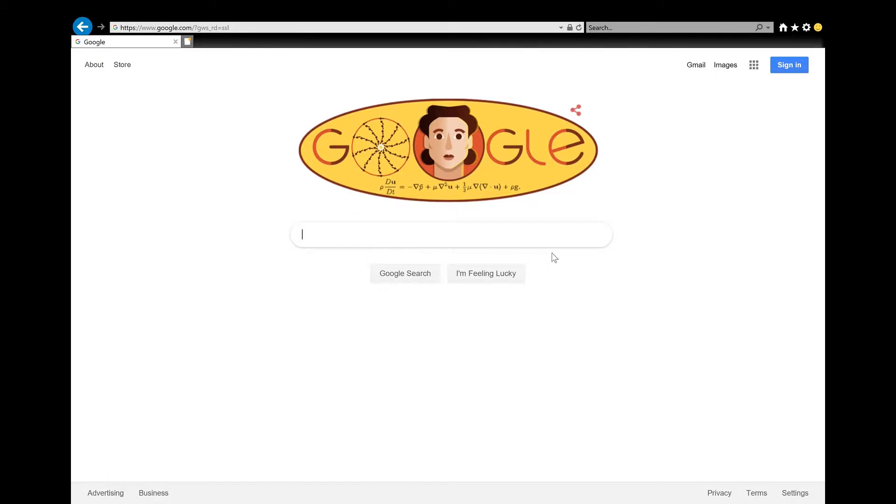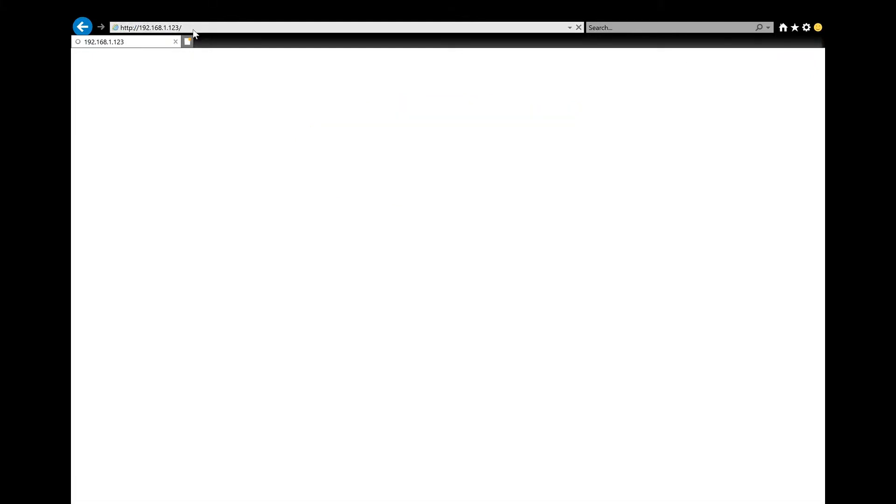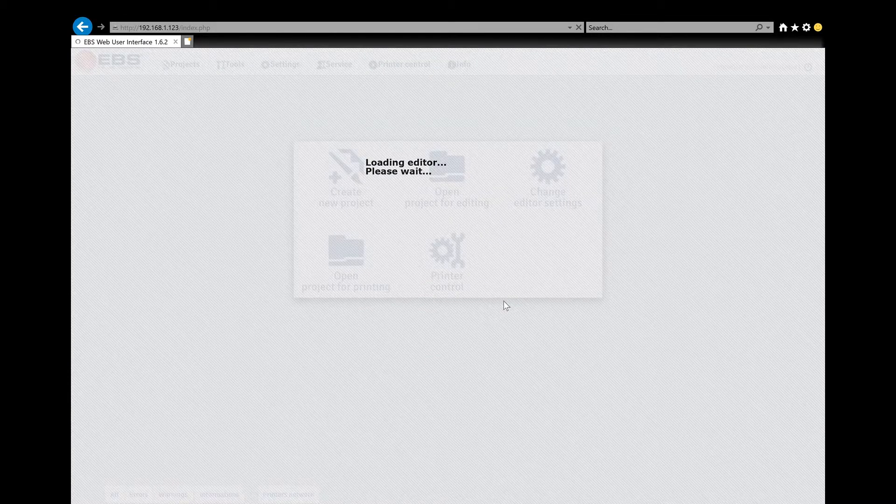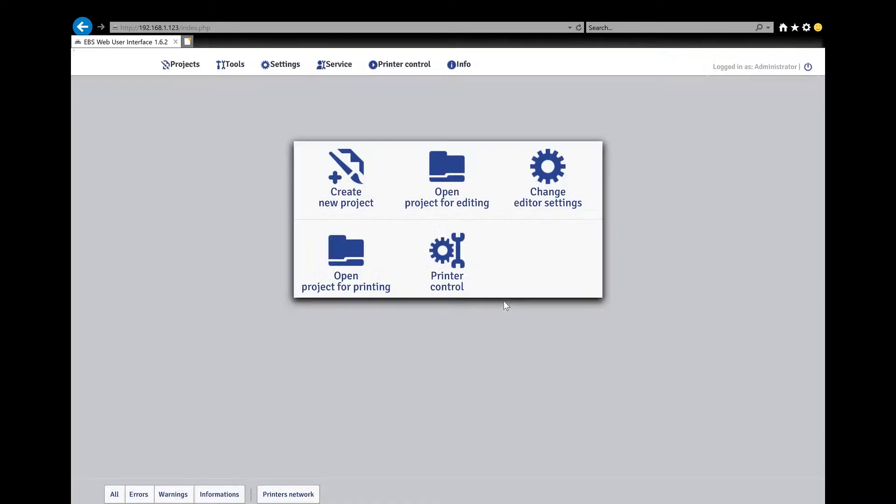Here we are at our internet browser. We're going to jump up to the URL box — this box right up here — type in your IP address, and hit Enter. Your login is going to be administrator and your password, as mentioned before, will be zero or one. Now you're in. This is your editing software via internet browser and there are a lot of functions here.